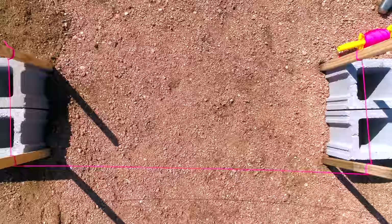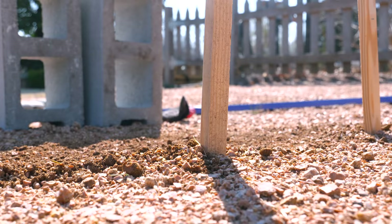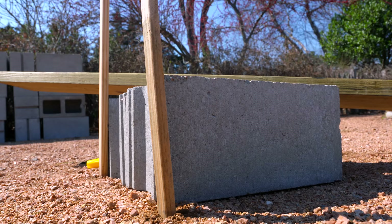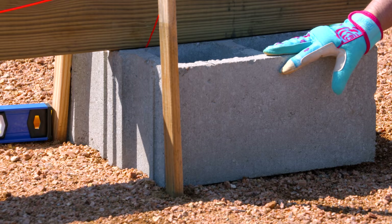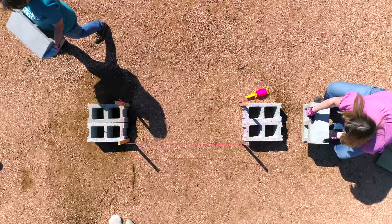The first four blocks are the most important ones to establish placement. We've squared up using stakes to make sure each side of the bench is perfectly parallel and 50 inches apart. We then laid one of our boards across and used a level to make sure both sides and the bricks are level. We've got a few more bricks to lay on the first level, but the first four are established.